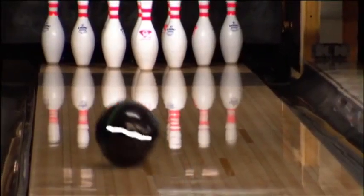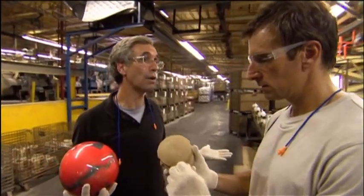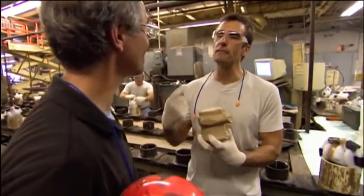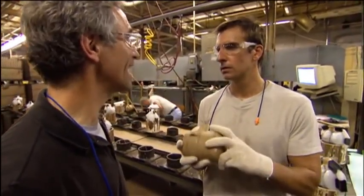Some balls, like house balls, have a perfectly round core inside and therefore a perfectly symmetrical axis — those balls roll exactly as you'd expect every time. But balls with asymmetrical cores twist more readily in one direction than another, so these balls don't roll down the lane, they actually wobble. It gives it essentially power steering, creating an imbalance. An imperfect ball allows the player more control — it's a perfectly imperfect ball.